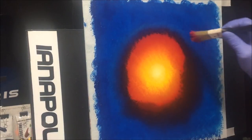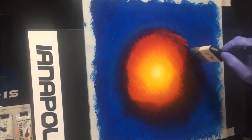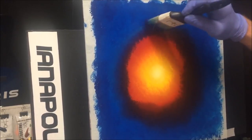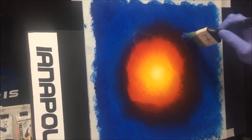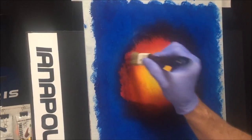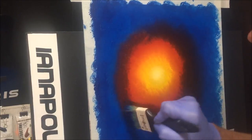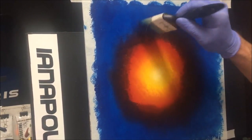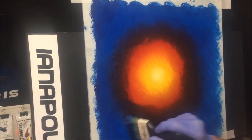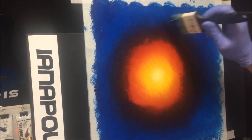I'll grab the red again and that blue brush again, get that out into the blue. So we've got white, yellow, orange, red, purple, and blue. Get some more red — just about done here. I'll use this brush to finish it off. Now I've got to wash both brushes so I can fix that red back up. I've got every color the way I want it happening here.